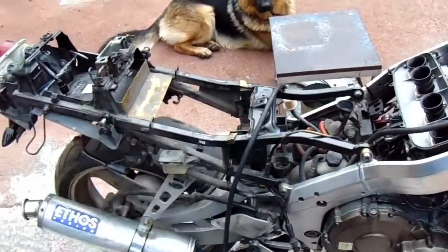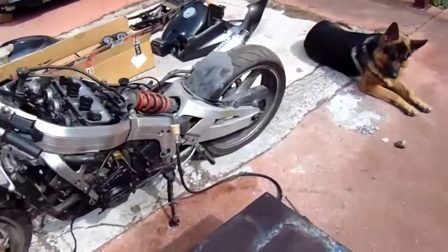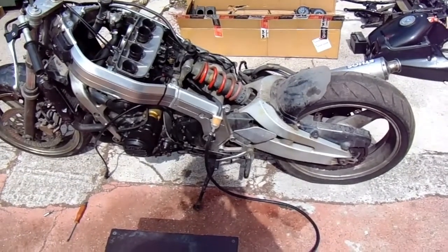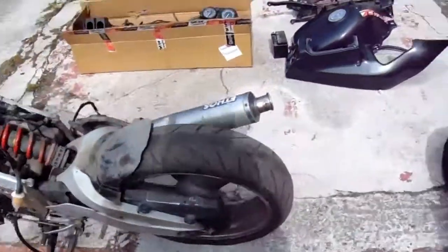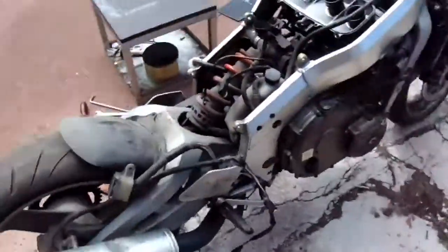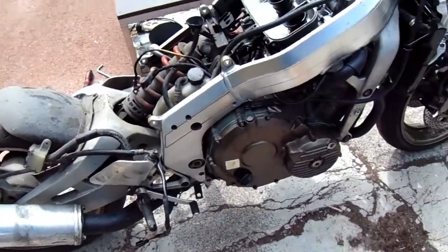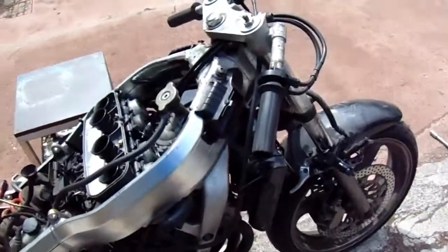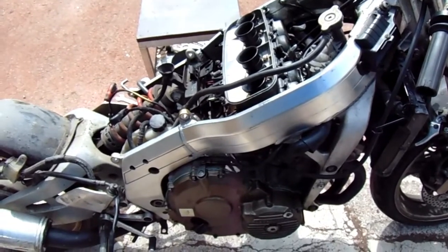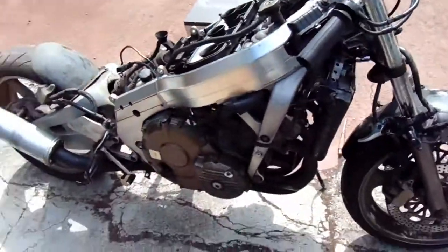I'll take the subframe off next. Now we've got the subframe off, which has exposed everything a bit more so I can get to it easier to clean. I'll take this old can off, take the cables off for the carb, pull the carbs off, and then take that little silly piece off and I can start cleaning.